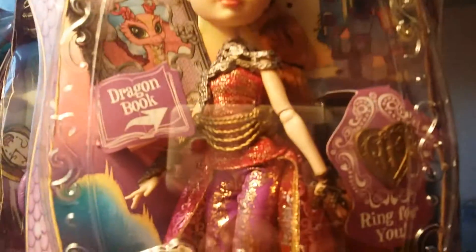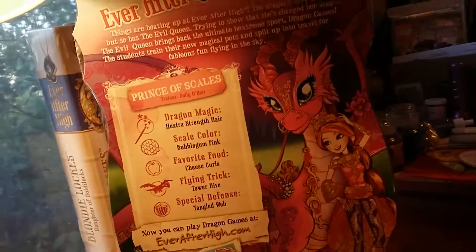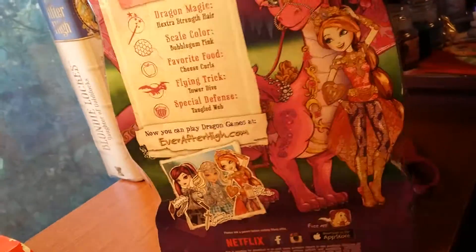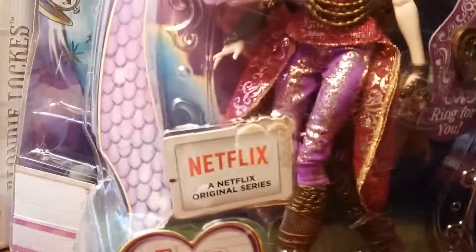This is basically what the box looks like. Let's get her opened up and then we'll review her.